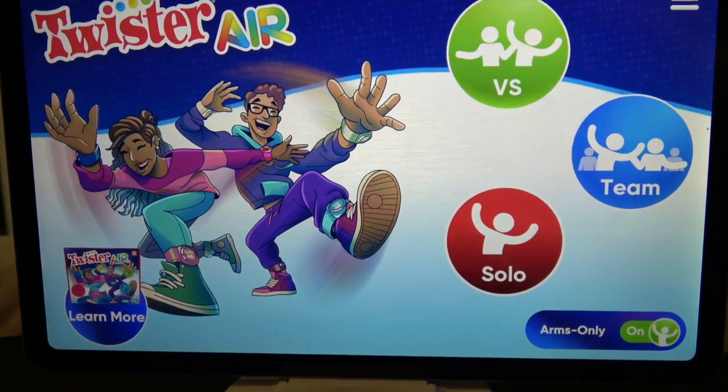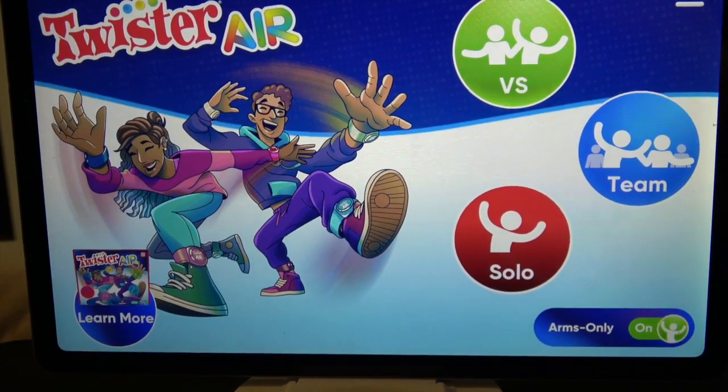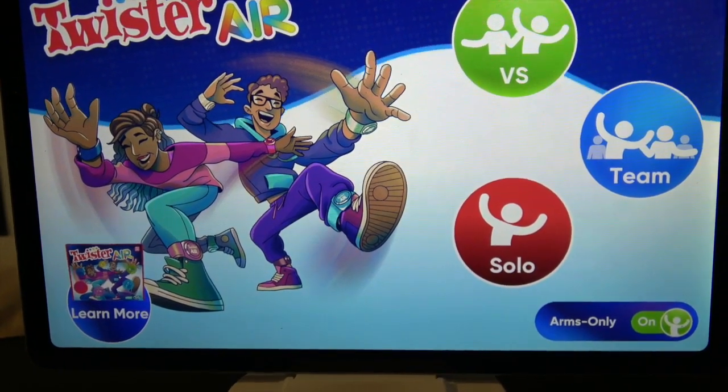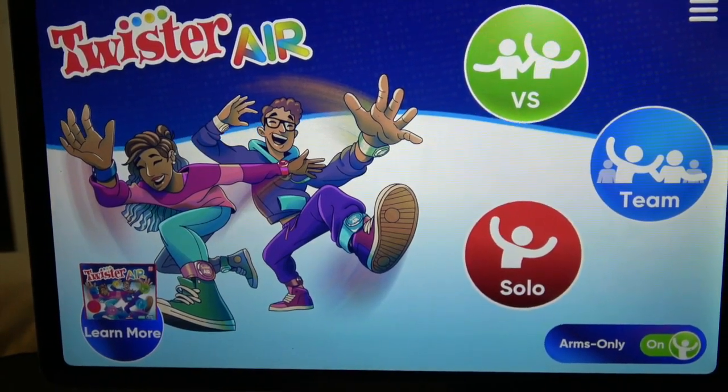Before we show some gameplay of Twister Air, we just want to say it does have music — all kinds of music you can choose from to do your movements. You have versus, team, and solo modes. Let's get started.